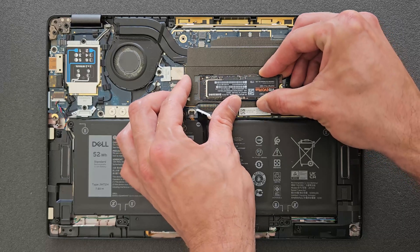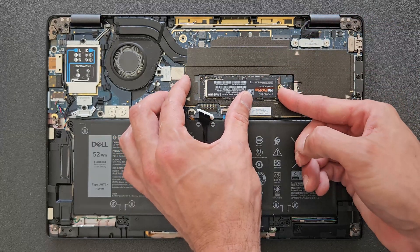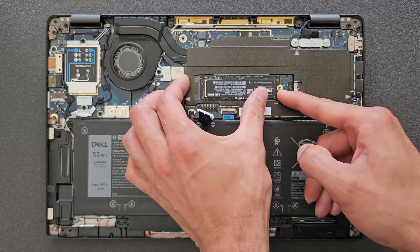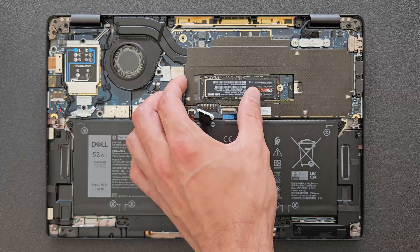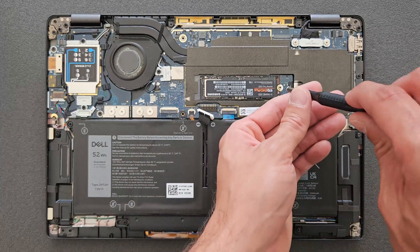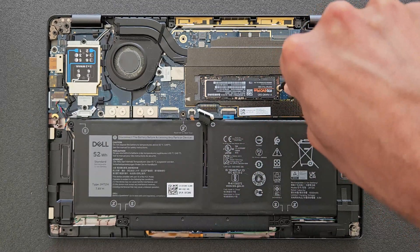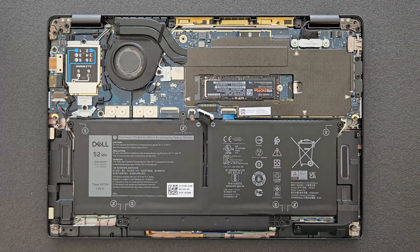Slide that back in, screw goes back in there, and don't forget the cover as well. As I said, great laptop — you can upgrade the solid state drive no problem. Sadly, you can't upgrade the RAM.